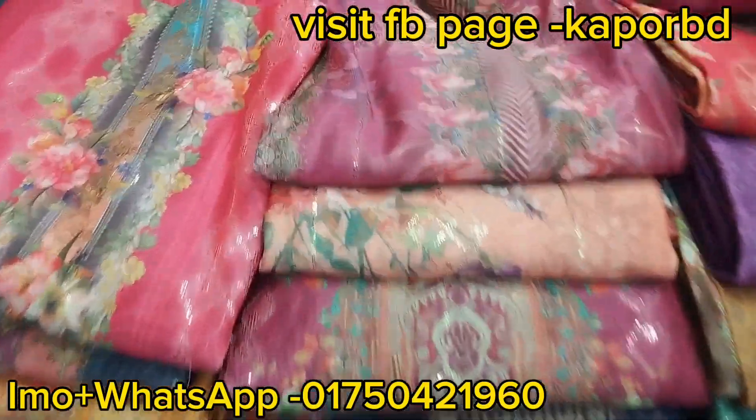There are various types of quality available, but what we have — the fabric, the work, the shining — you will not find that combination anywhere. So watch this video till the end.